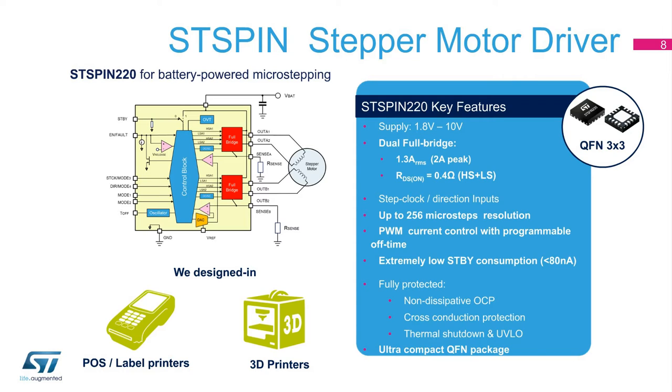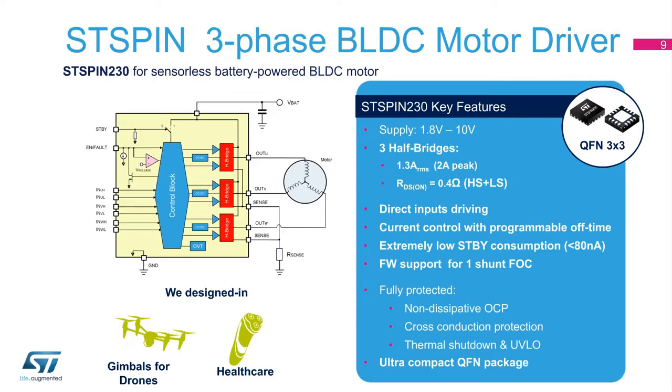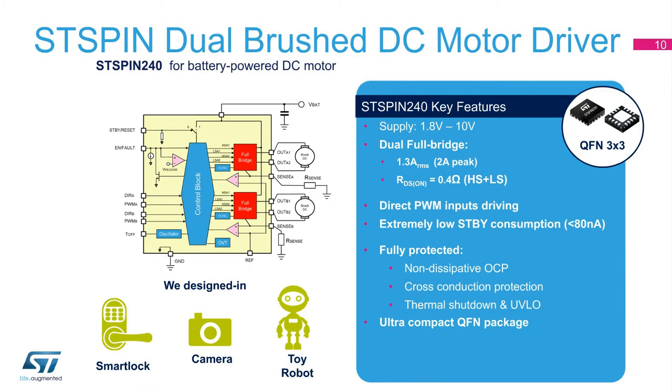The latest technology with high power density allows a current capability of 1.3 amps with 2 amps peak without compromising package size and thermal performance. The ST-Spin 230 device integrates a triple half-bridge low RDS-on power stage in a small QFN 3x3mm package. Each leg has 400 milliohms RDS-on combining high-side and low-side switch. It has a full set of safety and protection features including non-dissipative over-current protection, cross-conduction protection, thermal shutdown, and under-voltage lockout. The firmware supports one shunt field-oriented control.